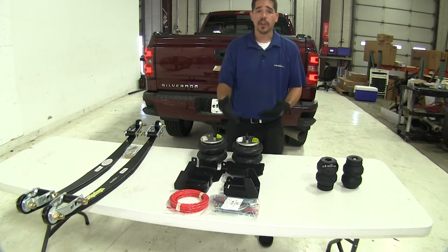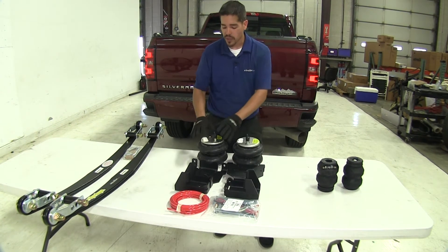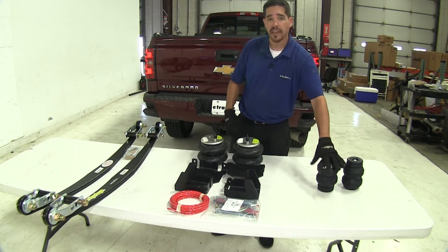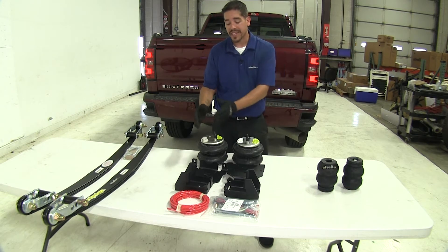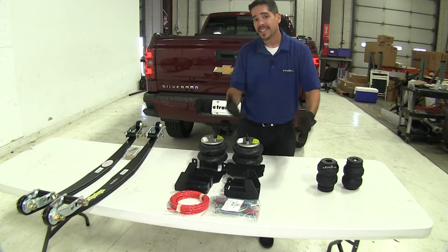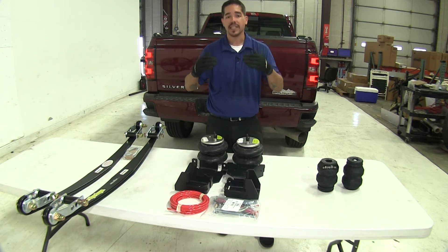All three kits work independently from one side to the other. Whether you're using air springs, leaf springs, or the jounce style helper springs, each side works by itself. So if you have an off-center load, one side is going to be helping more than the other, but it's going to keep the truck nice and level.